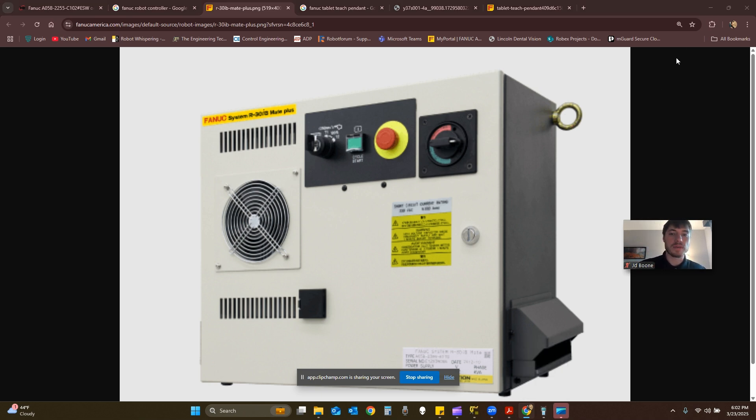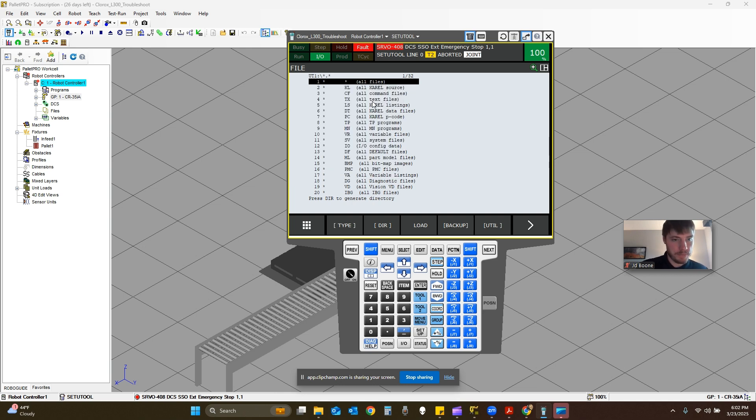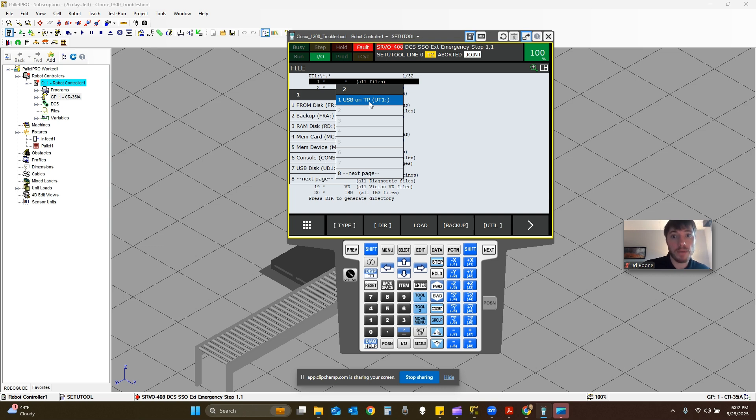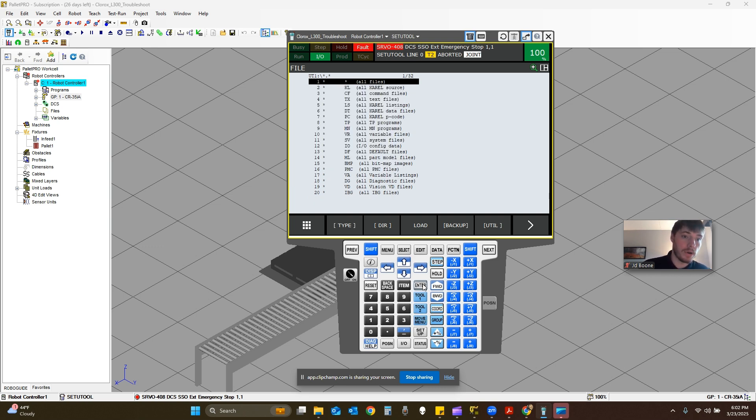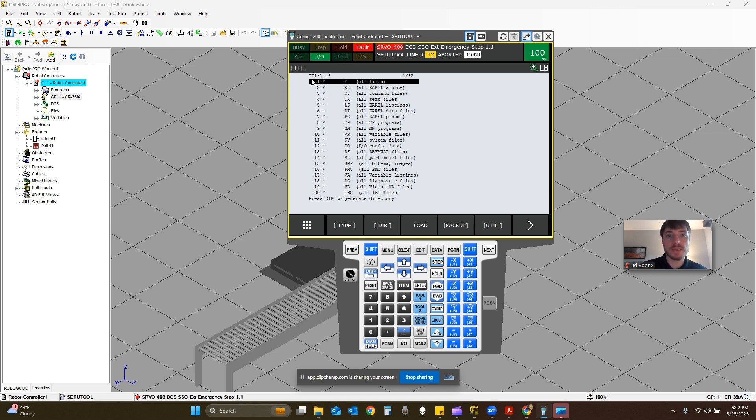I have to do this on my laptop so it's going to look a little different, but we'll go over everything. Once you've set the device, you can confirm UT1 is selected because it'll show up in the top left. The next step: we're going to create a directory — create a folder and name it. Back to F5 for utilities, make DIR, make directory, option number four, and then press enter on the teach pendant.